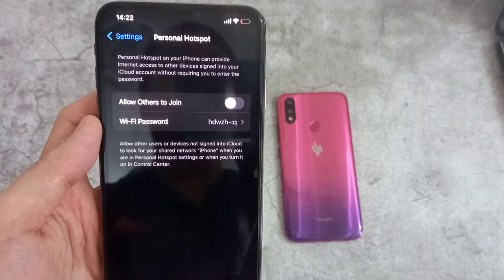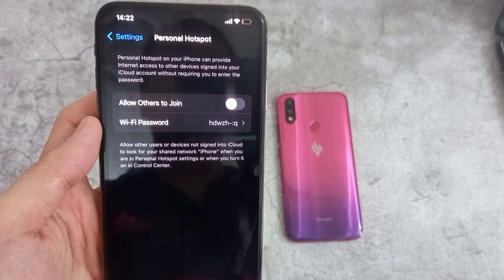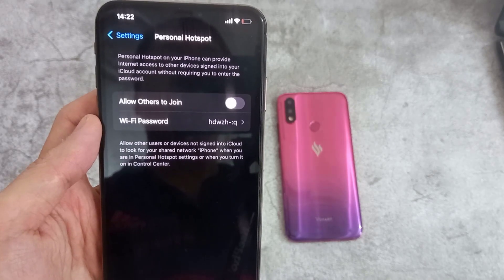Hi everyone! In this video, I will show you how you can enable Wi-Fi Hotspot and share the internet connection on your iPhone XS Max.